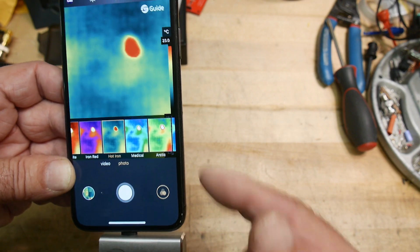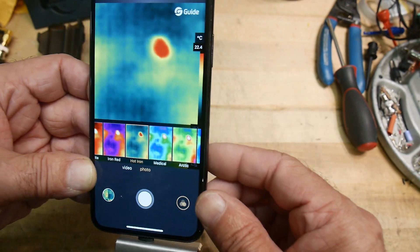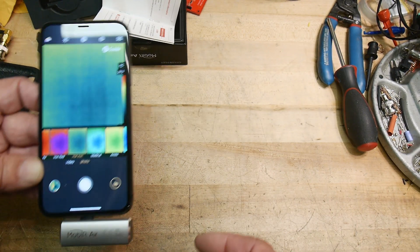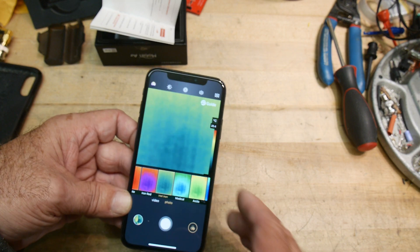It automatically scales to whatever temperatures are there. Yeah, you can still see my fingerprint on the wood desk. So yes, they're super fun.